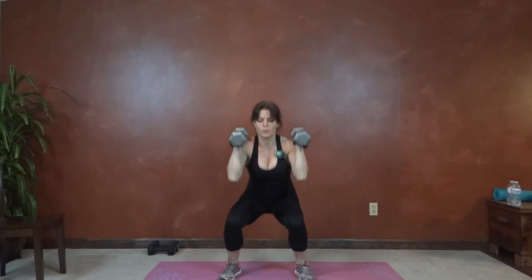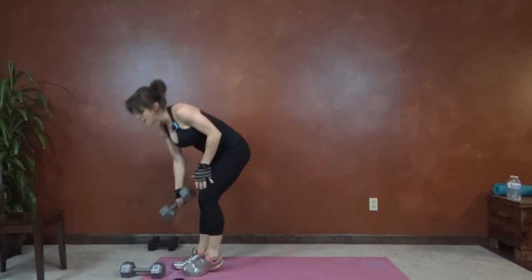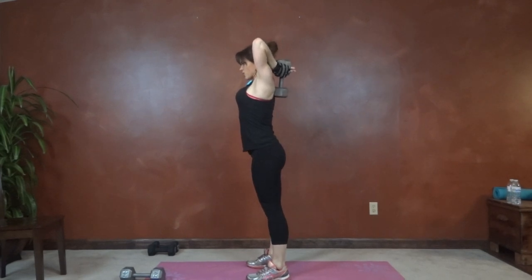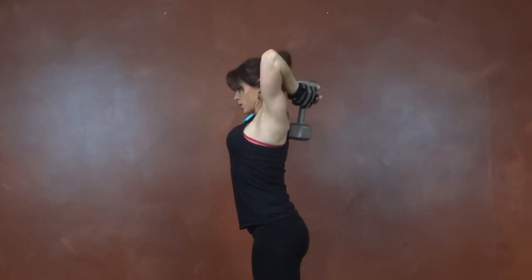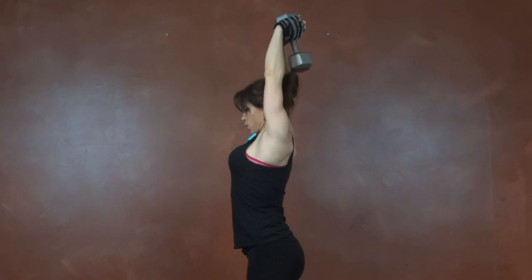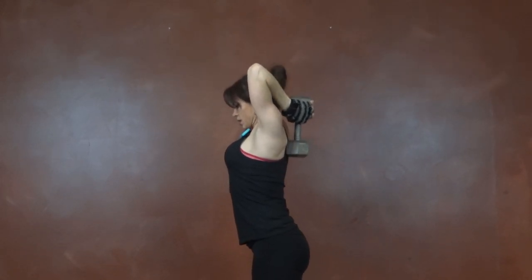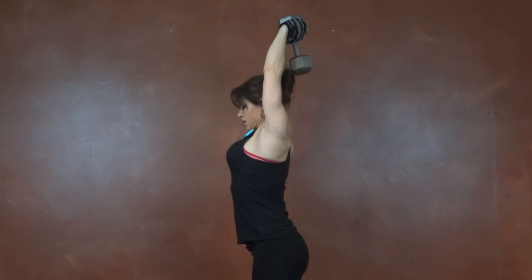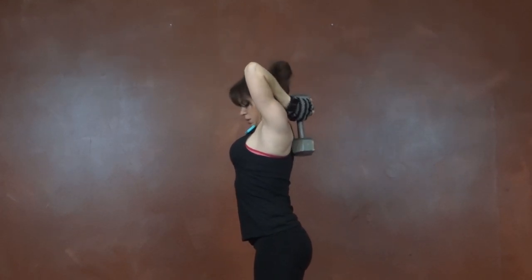Last few seconds. Tricep extension is next, so we only need one dumbbell for this. Grab it in your hands, palms facing up, elbows stay toward the ceiling, core tight, and lift. Working the backs of the arms. Keep breathing.